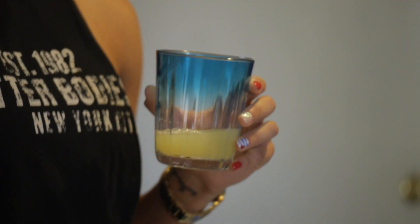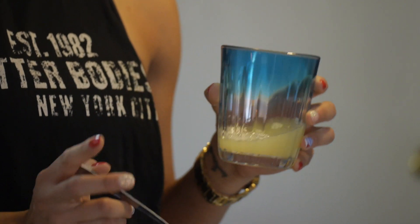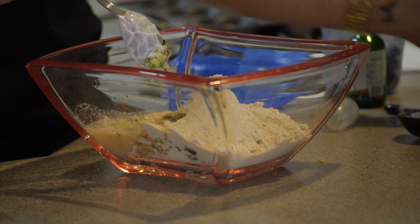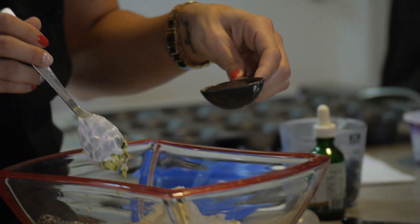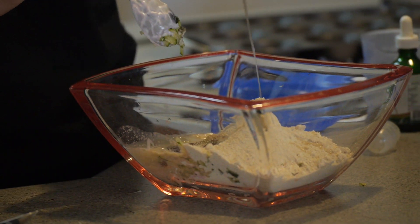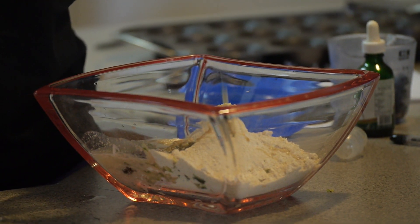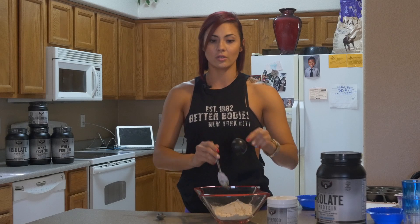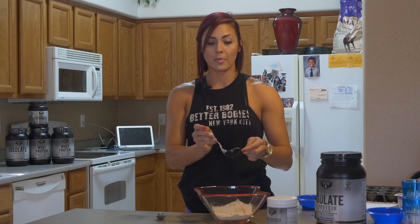Now for egg whites, just one third of a cup of egg whites — that'll be equivalent to whole egg whites — mix that in there. And then honey, two tablespoons of honey. I use an all natural honey; I don't like the ones that have the added sugars, so always look for natural honey — the best tasting honey.